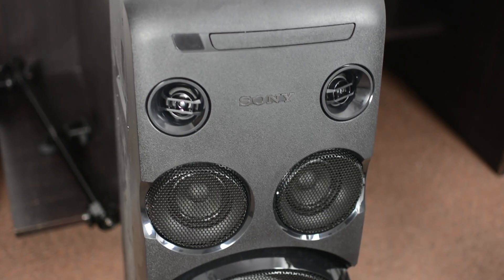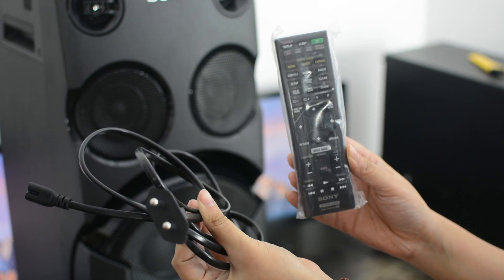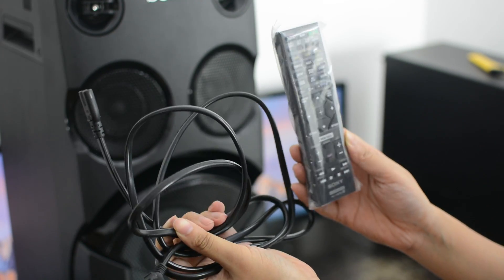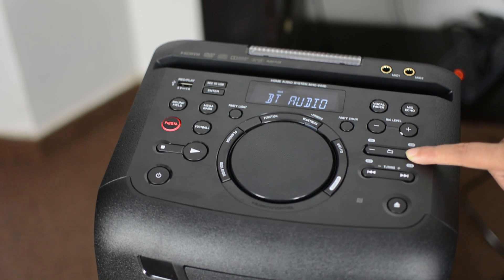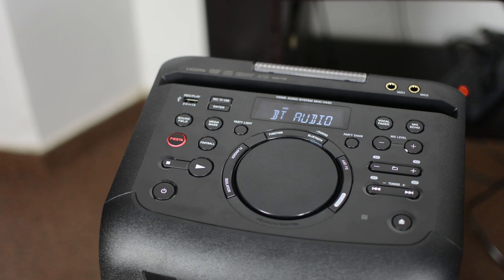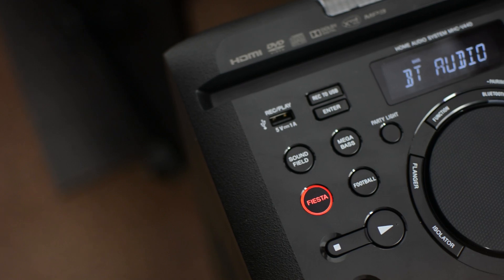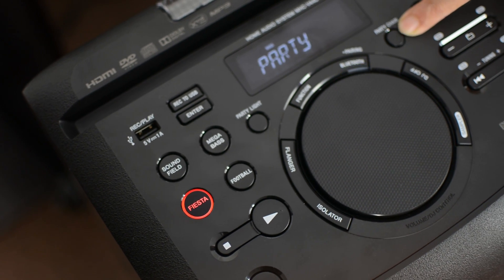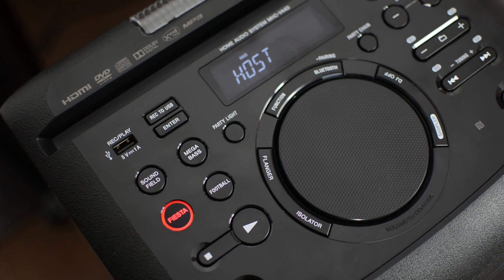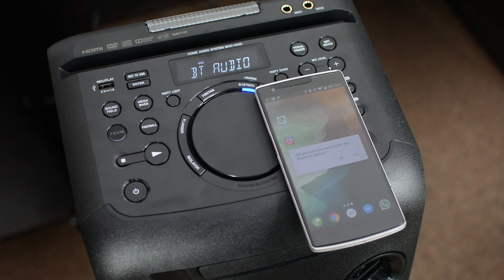In case you don't have your smartphone around, you also get a remote control which includes most of the important features. The speaker contains a wide variety of audio customization features that are not just cool for hosting a party but also make listening more fun. On top of the speaker you get a monochrome LED information display and a large circular dial for controlling levels and volume.